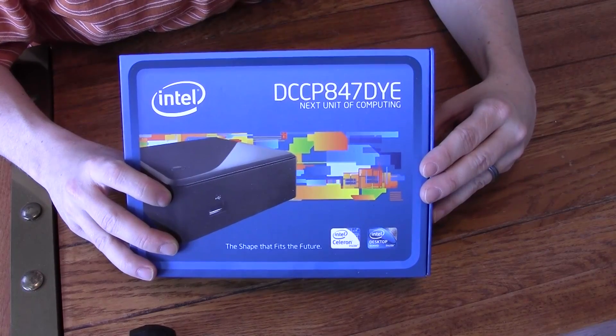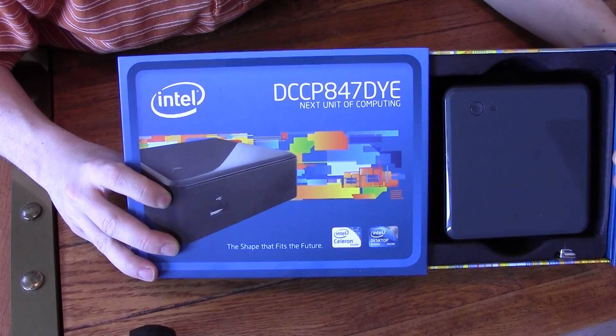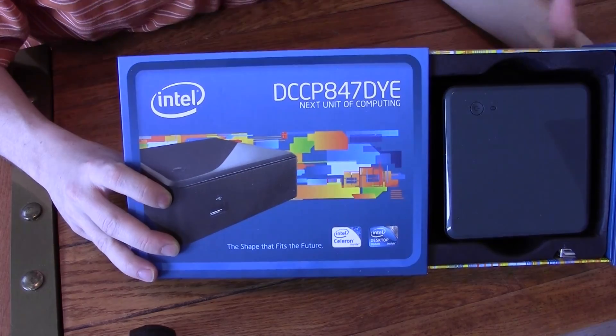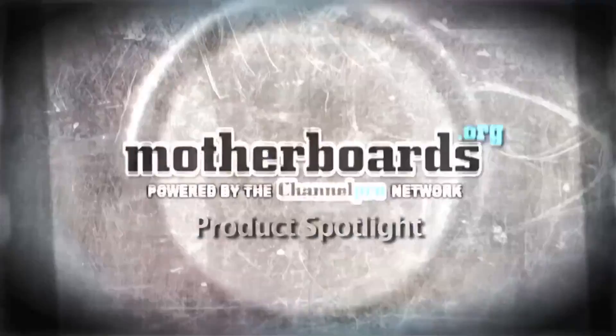This is the coolest box. Ever. Hey YouTube, Matt here with Motherboards.org.